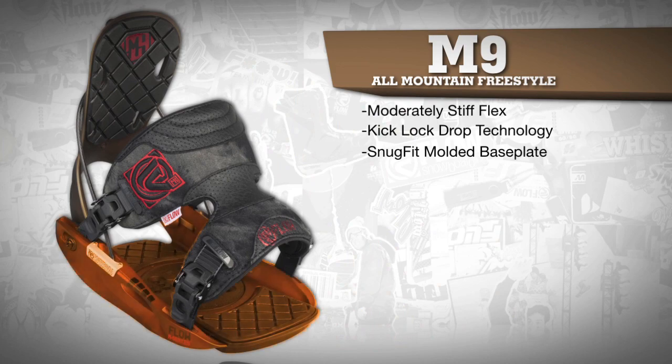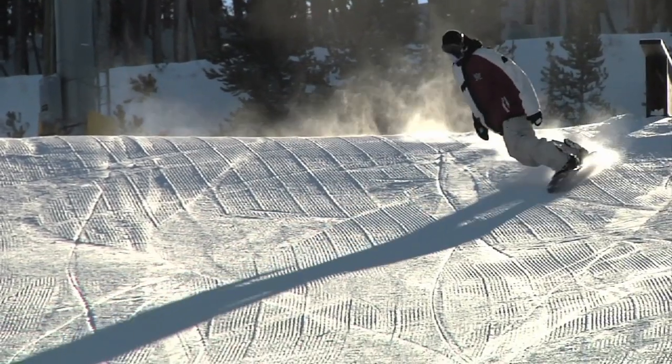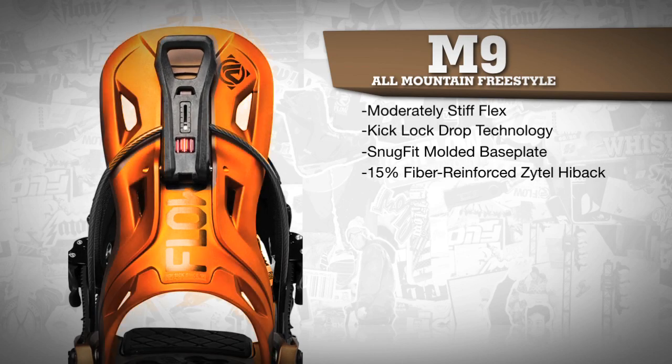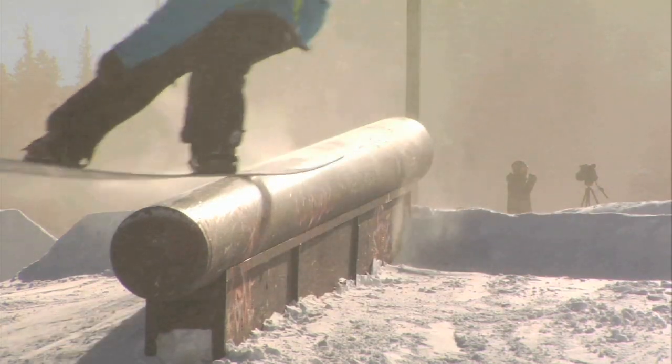The snug fit molded baseplate delivers a precise connection between boot and binding, and the 30% fiber reinforced Zytel channels power efficiently to the board. The 15% fiber reinforced Zytel highback is responsive but flexible enough to allow for some freestyle tweaks.